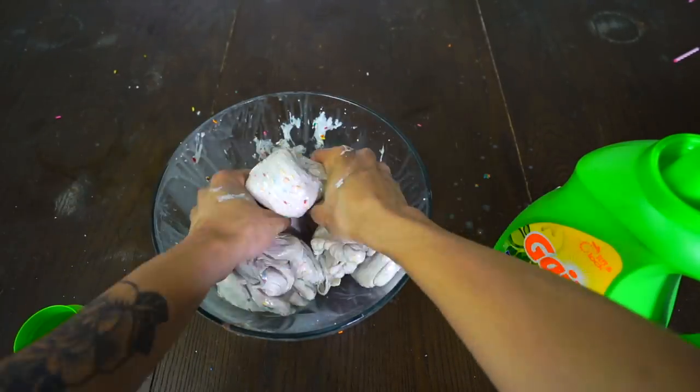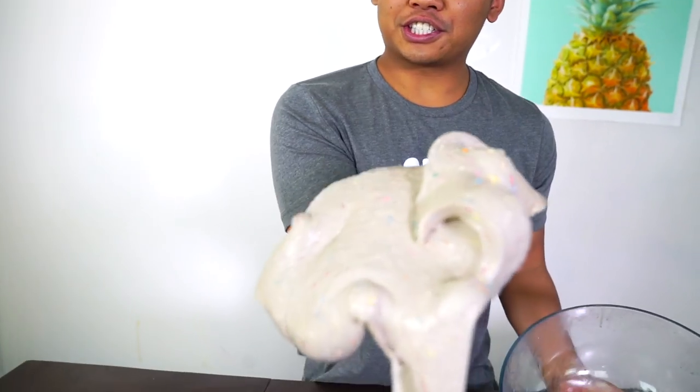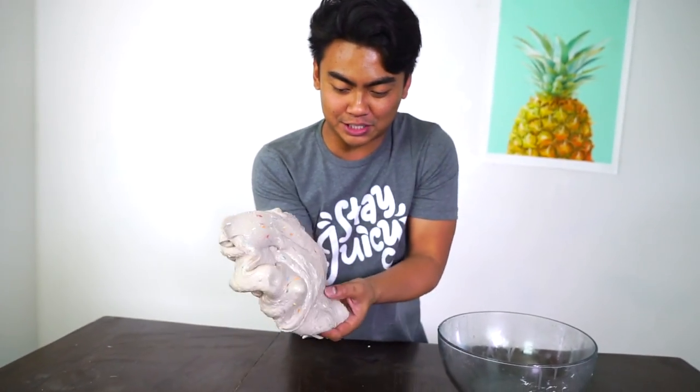Everyone comment down below saying hi, Raymond. Good luck spelling it. Once you've added all those ingredients together, your slime should look like this — a whole bunch of sprinkles, very colorful, very slimy, sticky. Done. Slime.